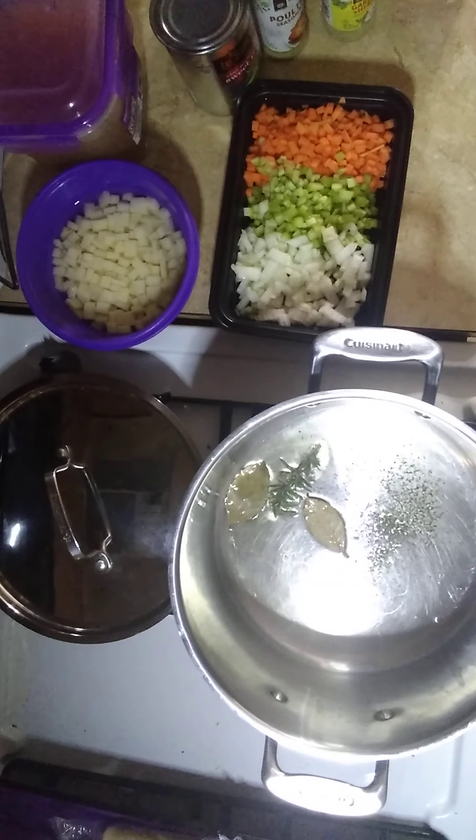So that's two bay leaves, a sprig of fresh rosemary, and some dill weed. My heat right now is on medium low. I'm just going to let that render in there and get that flavor going.